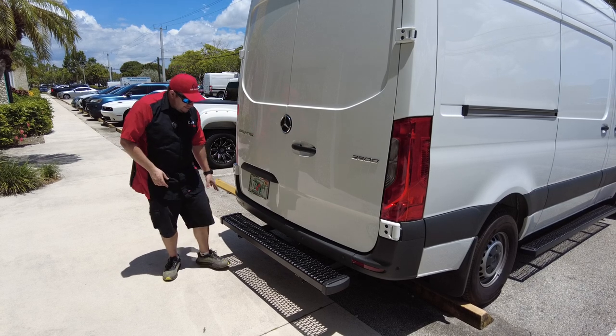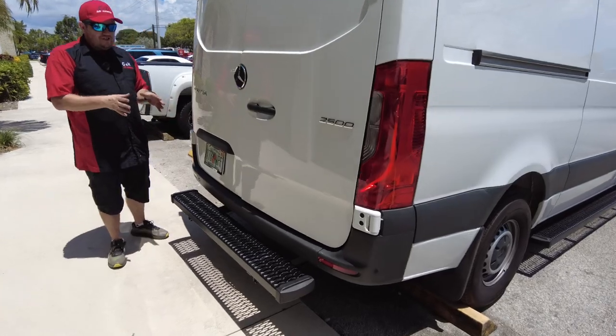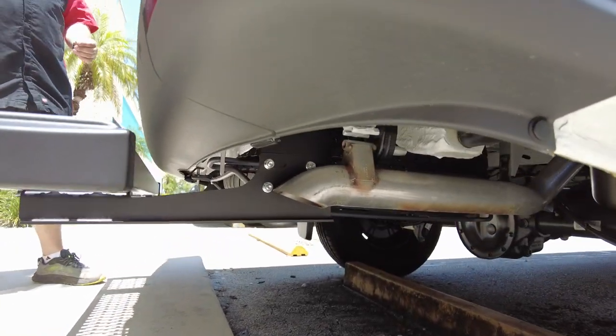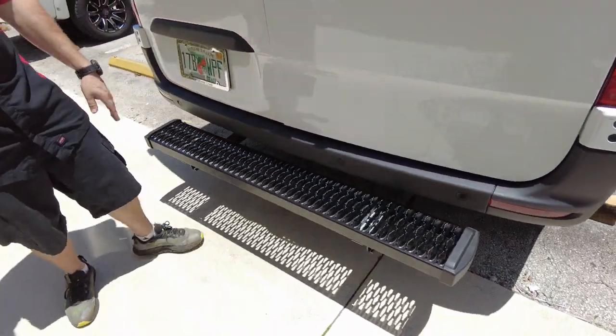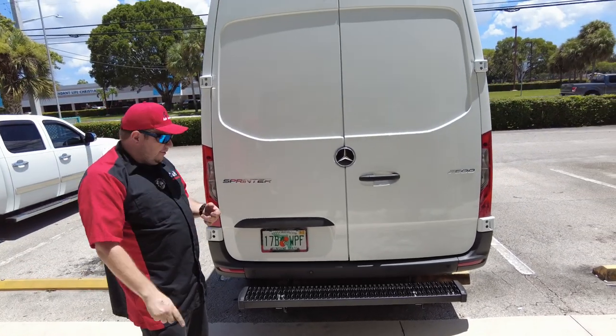What this customer did is he has a back step. This is mounted to the frame of the vehicle — this is a very sturdy step. This can hold a lot of weight. If you look at it, it's real nice, black powder coated. It has a very aggressive texture. You're not going to want to kneel on it, but you guys up north in a snowy, cold environment —